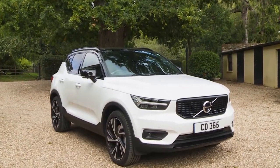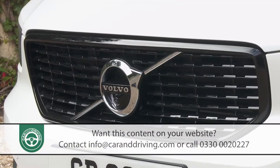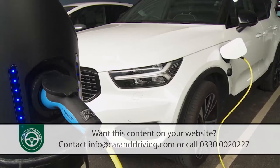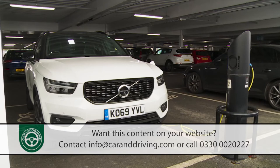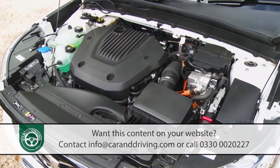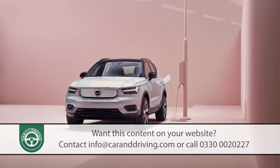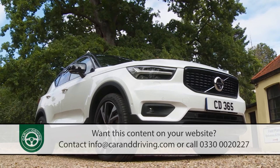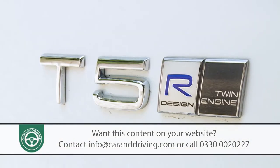We've known for some time that future Volvo products will all be electrified. Going forward, the only decision buyers of the brand will really have to make is whether they want to plug their cars in or not. Those who want to attach to the mains will be opting for one of the company's range of Recharge models, either a plug-in hybrid or a full electric variant. This was one of the first of the Recharge models to be launched, the XC40 Recharge T5 plug-in hybrid.